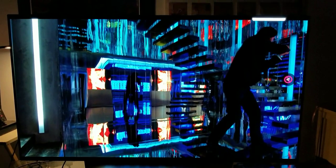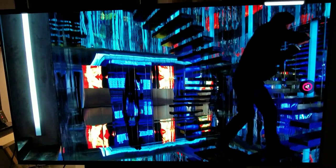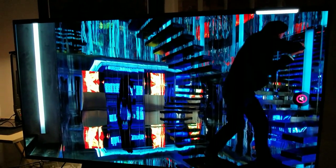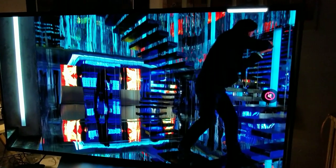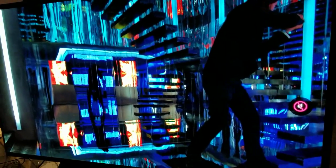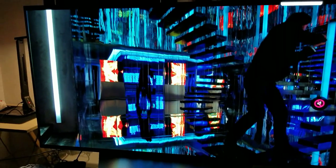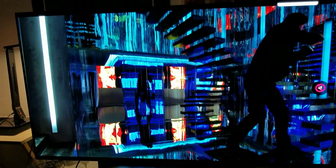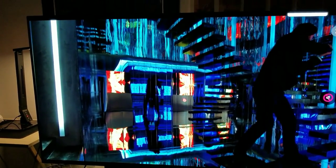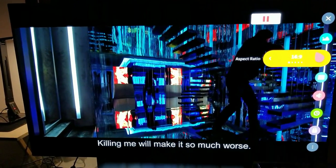Look at the reflection of the LEDs — red, green, yellow, blue, purple — all over the screen. My camera is not doing justice to how good this looks on the OLED screen, especially in full screen. I can bring it to a normal screen by going to aspect ratio and selecting 16 by 9 if I wanted to.